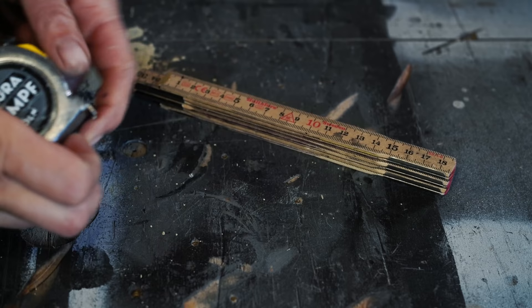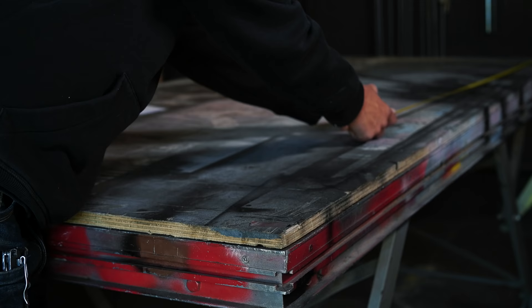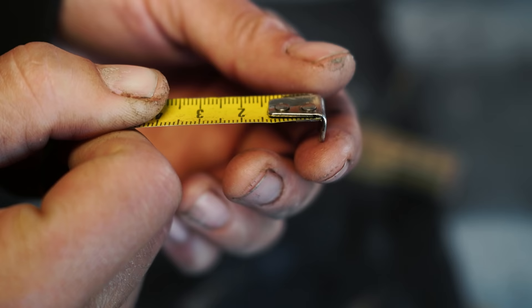Before we jump into the tricks, I want to talk about measuring and marking real quick. I actually use both a tape measure and a wooden ruler for my projects because they do two different things. The tape measure is awesome for flexible and long distance measuring, and the wooden ruler is a little more rigid and more precise for short distances and line drawing.